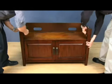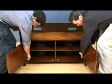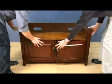Choose between the included raised wood door panels or bronze-tinted tempered safety glass panels to change the look or functionality of your stand.